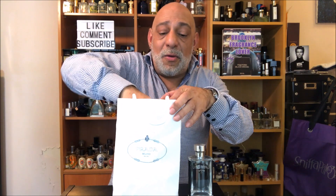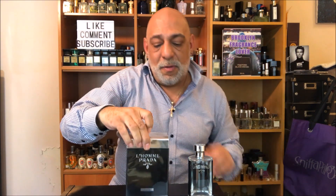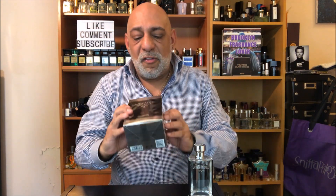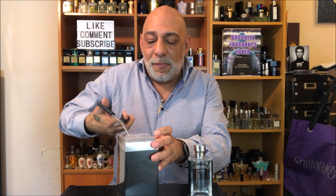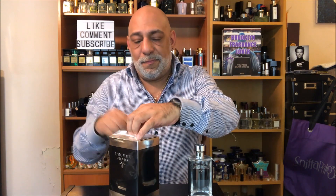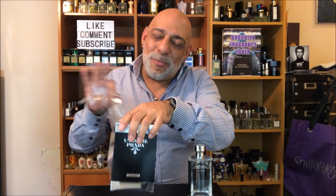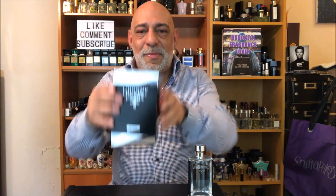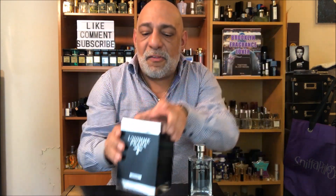So let's see what we got here. The box for the original was all black, but this one is black with silver. I'll show it closer after I take the cellophane off. I did smell it when I went to the boutique and I've been wearing it all day, so it's not really a first impressions, but here we go. This is the box — L'Homme Prada Intense on the bottom with silver trim, unlike the original which is all black.